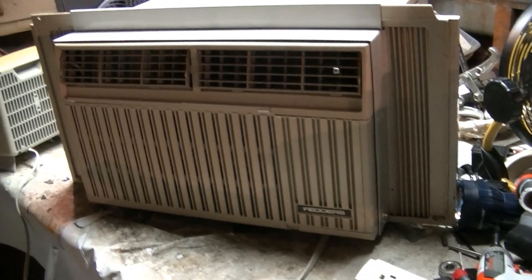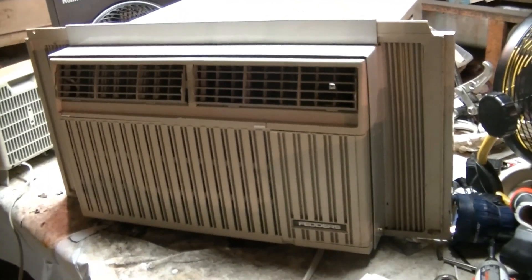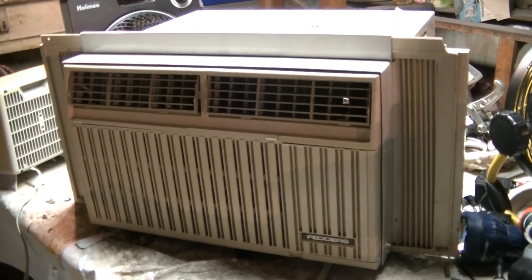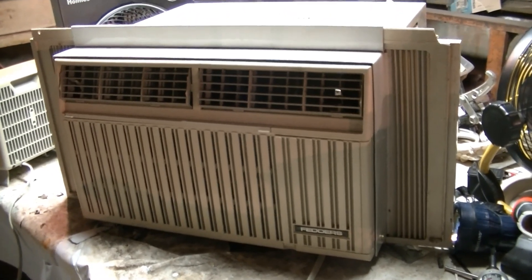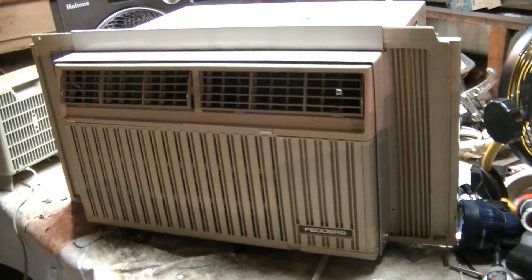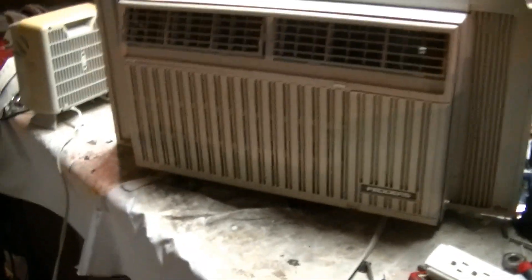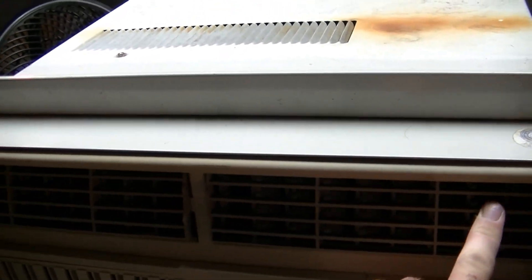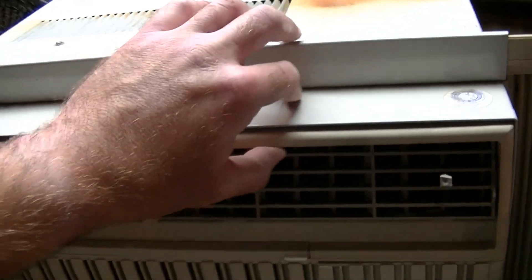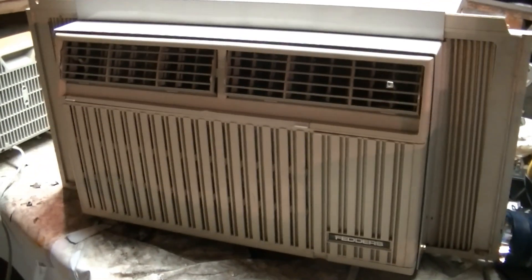This is the oldest one I have. I actually have three Fetters air conditioners. One of them, that I got even before this, is an 8000 BTU and it has a Sanyo compressor. That one is slightly newer than this one. It's still the same style grill, but that one doesn't have the louvers that control left to right — it's just up and down. But other than that, it looks the same.